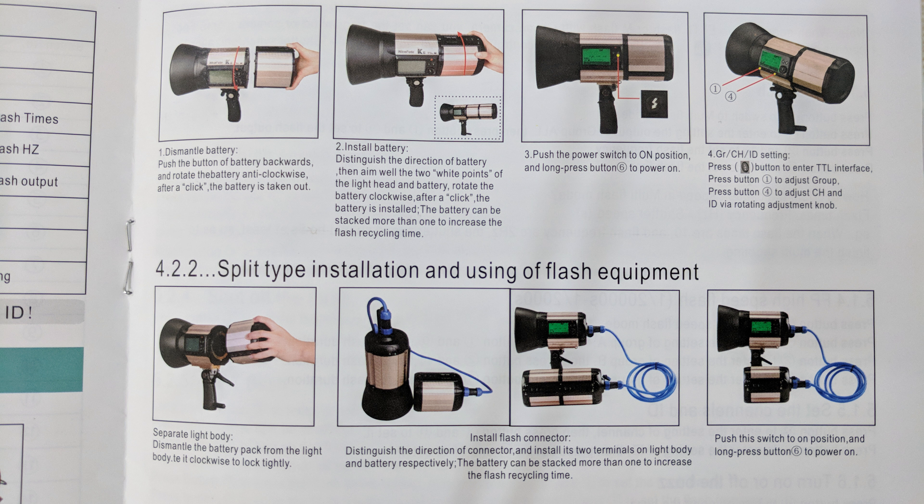Since the Nicephoto K8 TTL M flash has a built-in receiver, we need a transmitter to fire the flash wirelessly. To establish communication, the channel number, group number, and ID number in the flash must be the same as in the transmitter. When both have the same channel number, ID number, and group number, they will communicate and we can wirelessly trigger the flash.